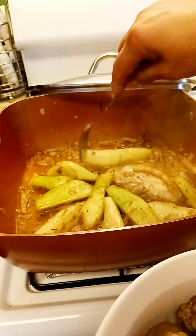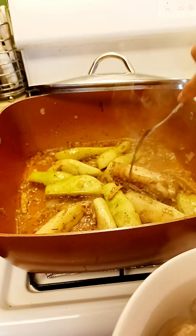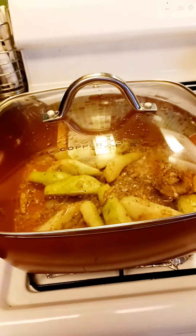Then we'll go back to this one. I'll leave that in a little bit thicker. We'll leave that one chicken in there. Let it cook.